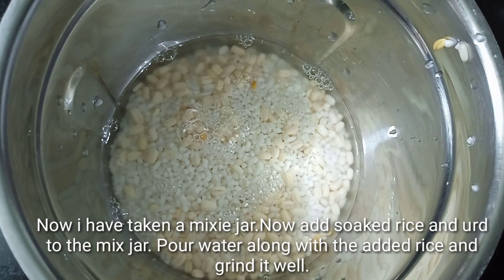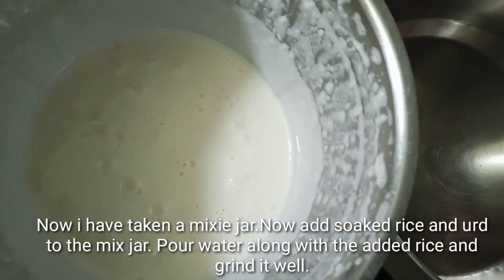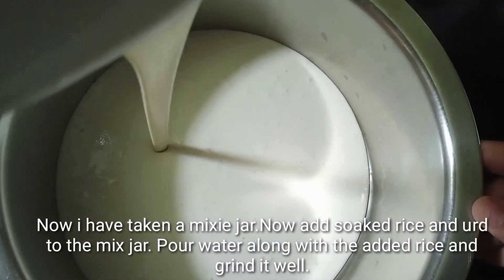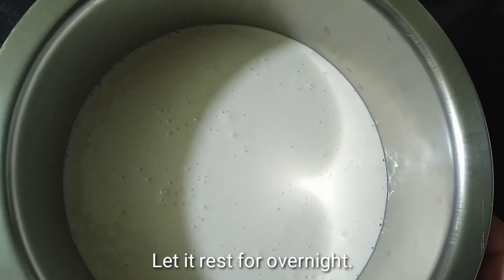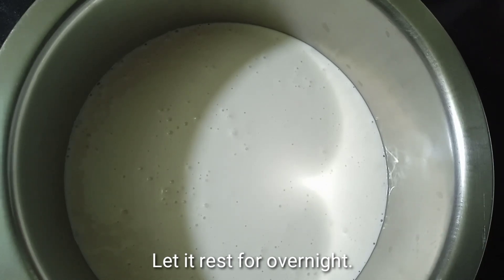The first thing we have done is to take the water out. Now, the water is ready. We have to go to breakfast at 4 hours. I will finish the breakfast for the next day.